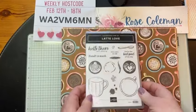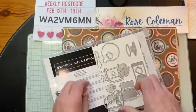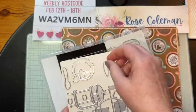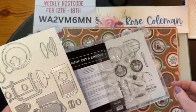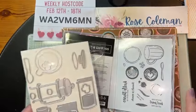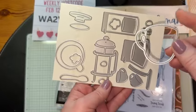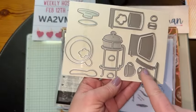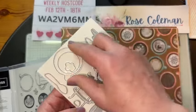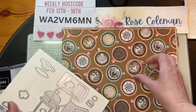This is Latte Love. We've got a gorgeous photopolymer stamp set, and there are dies. If you love this one and want to put it in your starter kit, the only thing is you cannot get the stamp set right now until February 26th. But February 26th, you're still going to have three days to buy the starter kit. So look at the dies — you have dies to cut out the cups. There's a mug and a cup, and this is like the top, the aerial shot of the cup, which is this DSP right here.